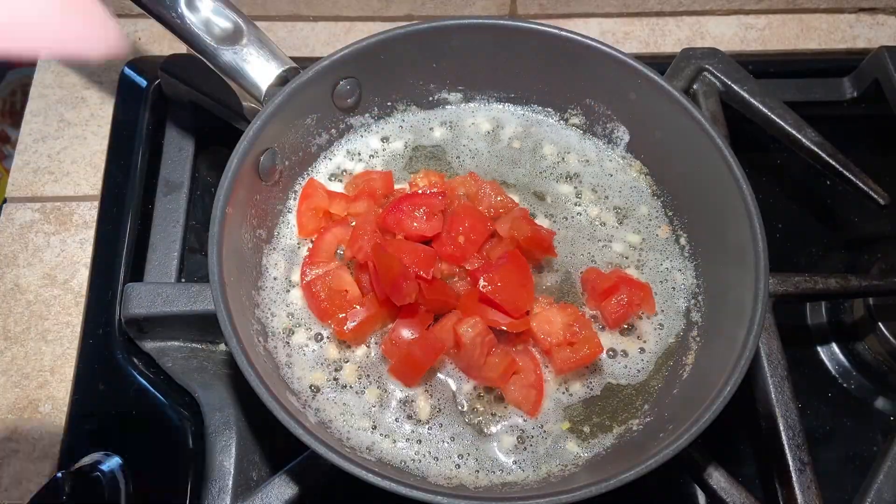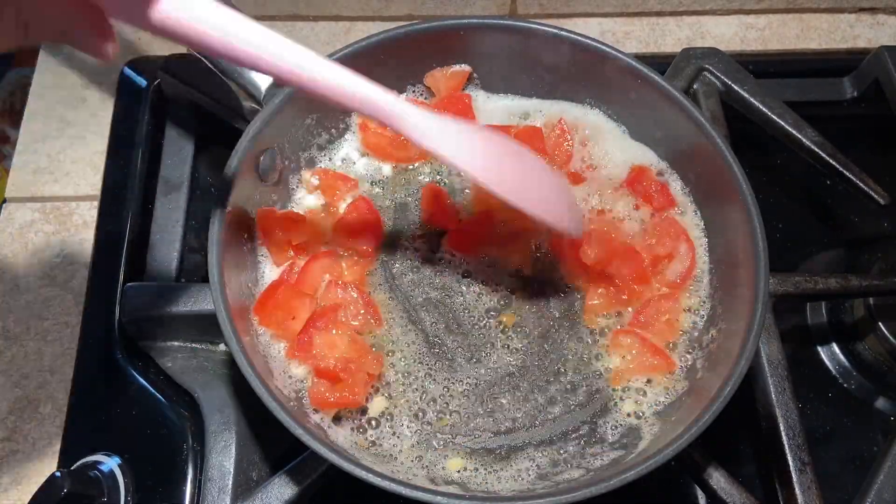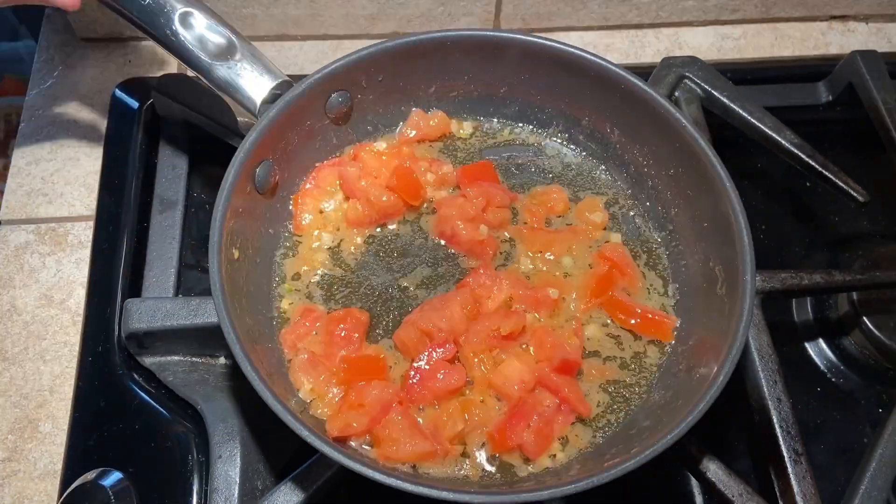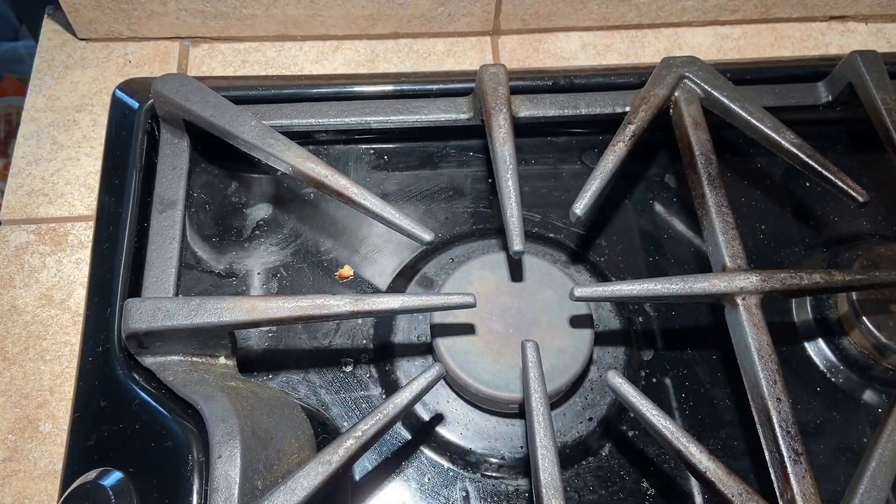Chop one of the tomatoes and add it to the pan and cook for another few minutes until the tomatoes are soft but not yet falling apart. Once the tomato has cooked for a few minutes, remove from heat and set aside.